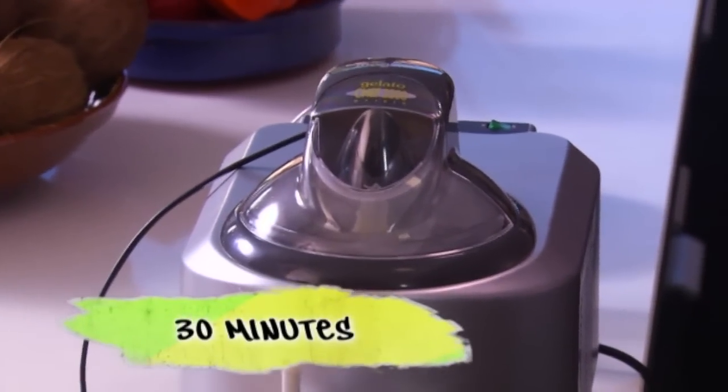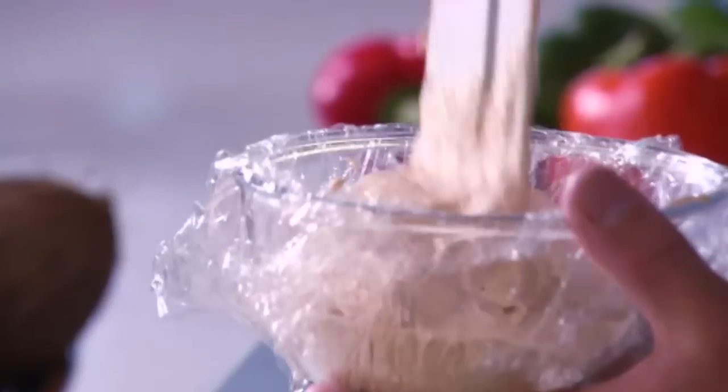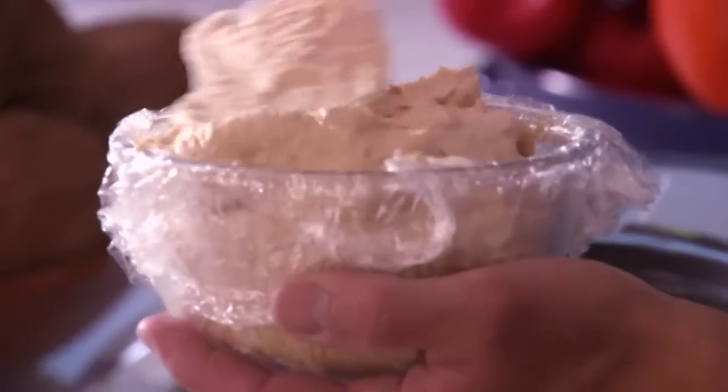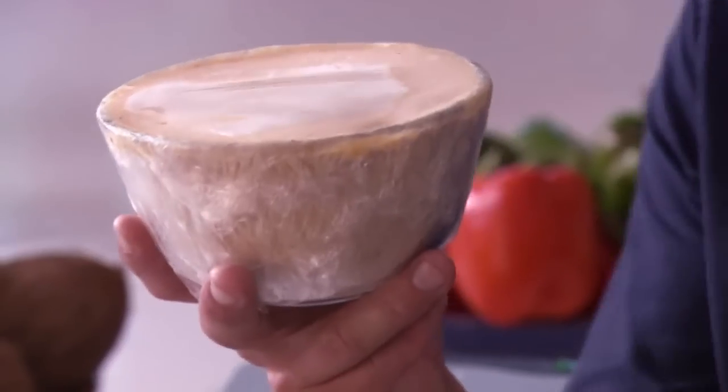After about 30 minutes, the ice cream's now set and I'm going to transfer it to a bowl. Lining the bowl with cling film means that when you need to take it out, you can just pull away gently and none of the ice cream sticks to the sides. A little tap just to get rid of any excess air, then cover the top with cling film and pop into the freezer for anywhere between two to three hours until it's rock solid.